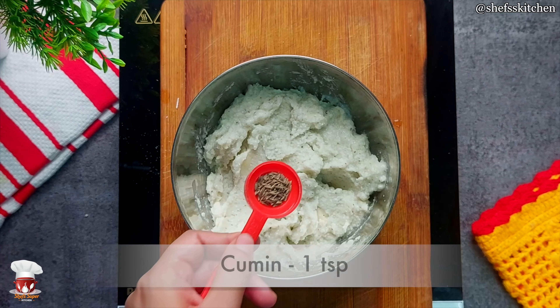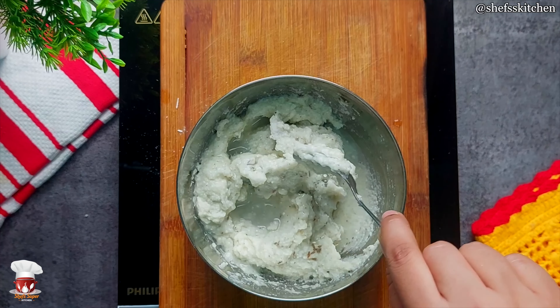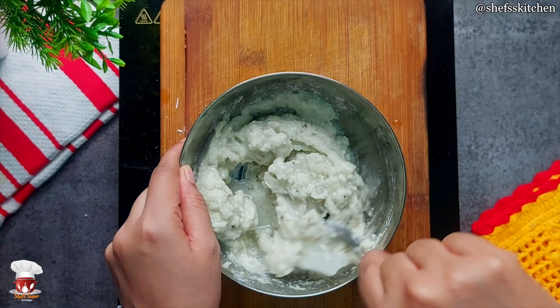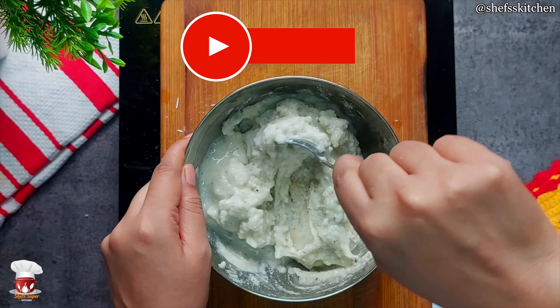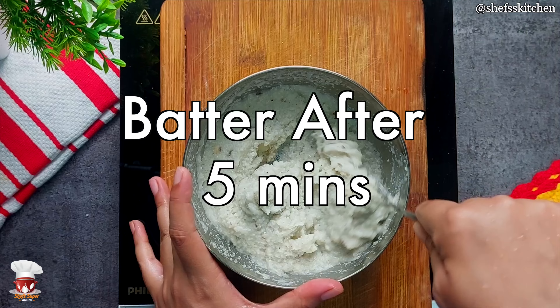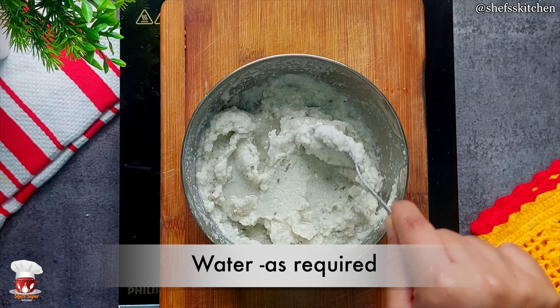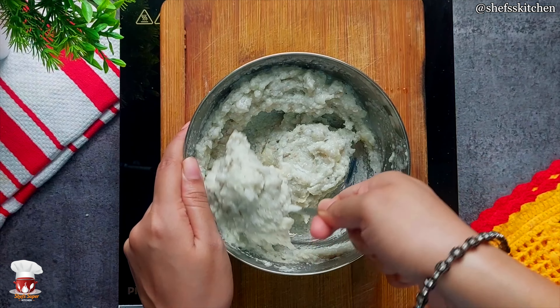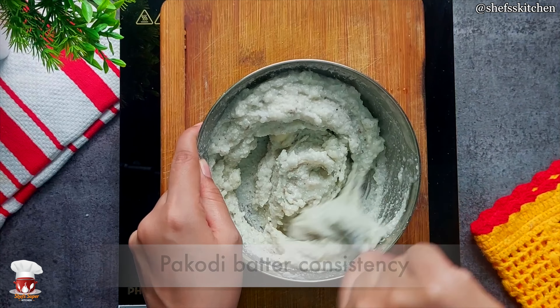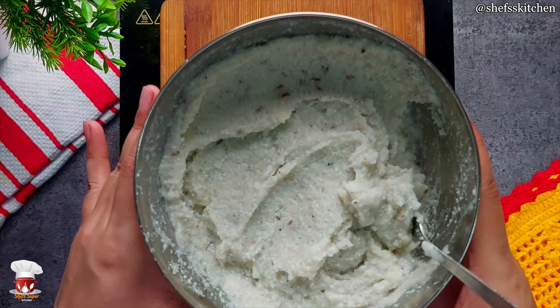After mixing it well, I added a little bit of water. Some people are thinking why I have ground both of them, but the small saabudana is soft and the big saabudana is hard, so you grind them differently. After 5 minutes, I checked the batter. We make the consistency like we make for pakori, which is better. We add a little bit of water until it is ready to be a batter.